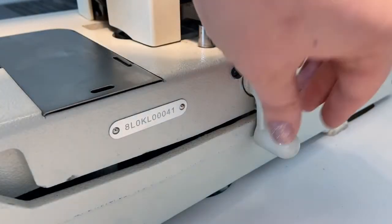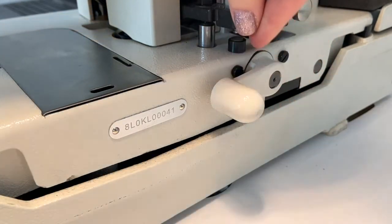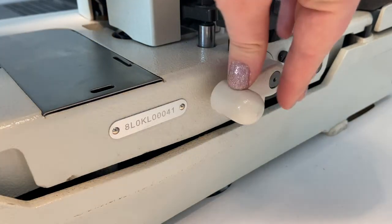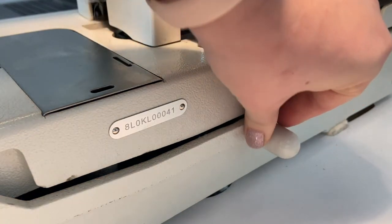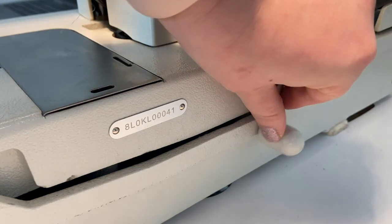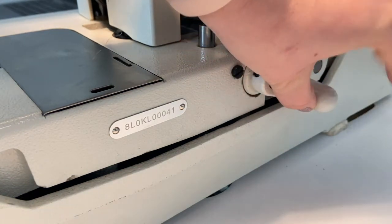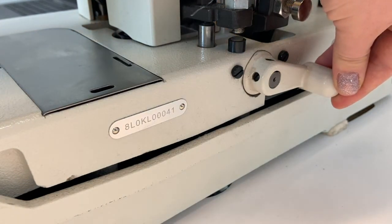The small handle on the right-hand side of the machine adjusts the speed and also has an emergency stop function. When the handle is facing forward, the machine is set for its highest speed. When it's facing downward, it's set at medium speed, and when it is spun backwards, it will activate the emergency stop, halting the machine from sewing any farther. For safety and ease of use, students must keep the machine at medium speed with the handle facing downward.